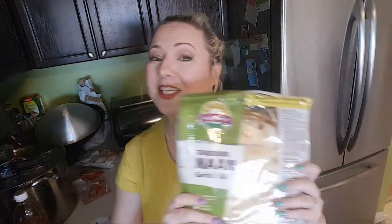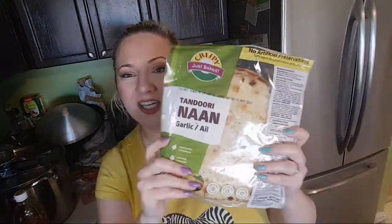I opened it up with scissors just to make sure I don't delay. My ingredients for today are good old naan - my favorite - because I'm not a big fan of...